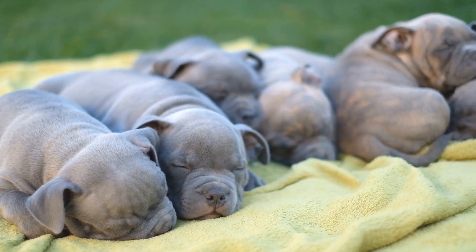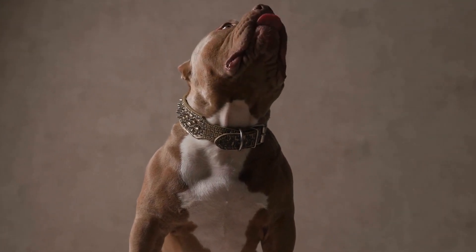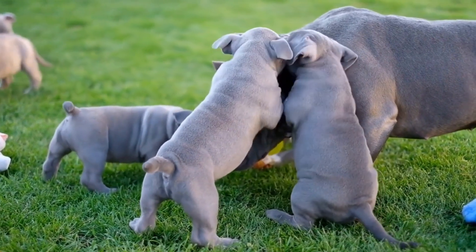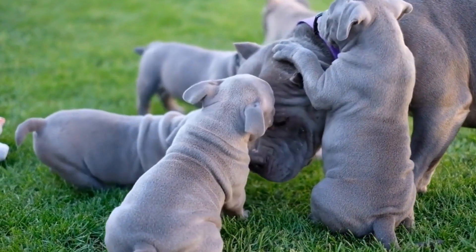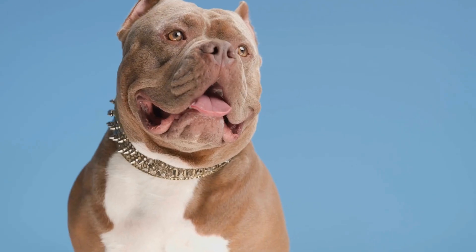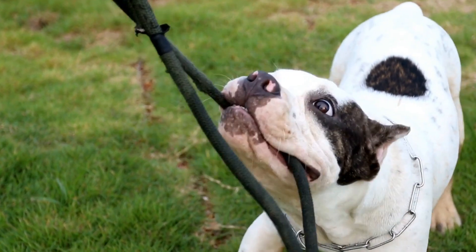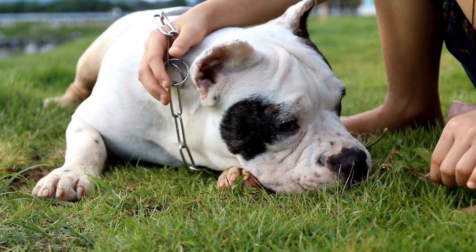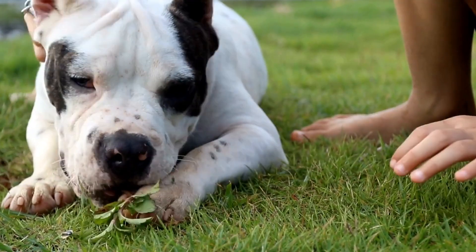Work with a professional trainer. If you find yourself struggling to train your American bully to greet people politely, consider seeking assistance from a professional dog trainer. An experienced trainer can provide guidance tailored to your dog's specific needs and help you address any challenges you may encounter during the training process. Teaching your American bully to greet people politely is essential for their overall development. By following the techniques and tips mentioned in this video, you can ensure your bully becomes a well-mannered and friendly companion. Remember to be patient, consistent, and use positive reinforcement to create a positive and enjoyable training experience for both you and your American bully.